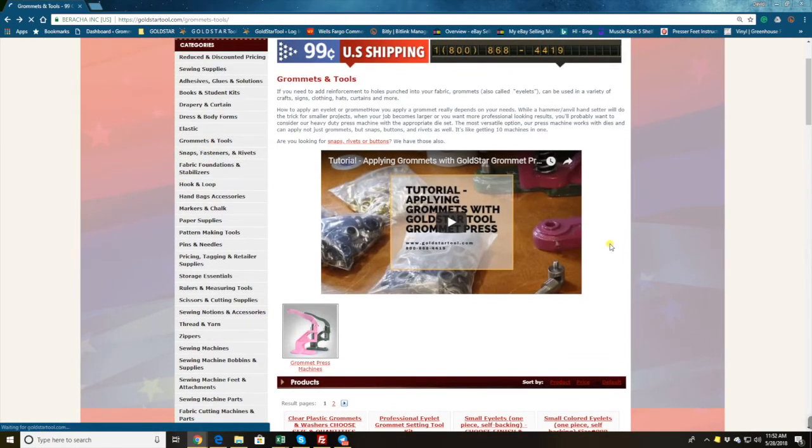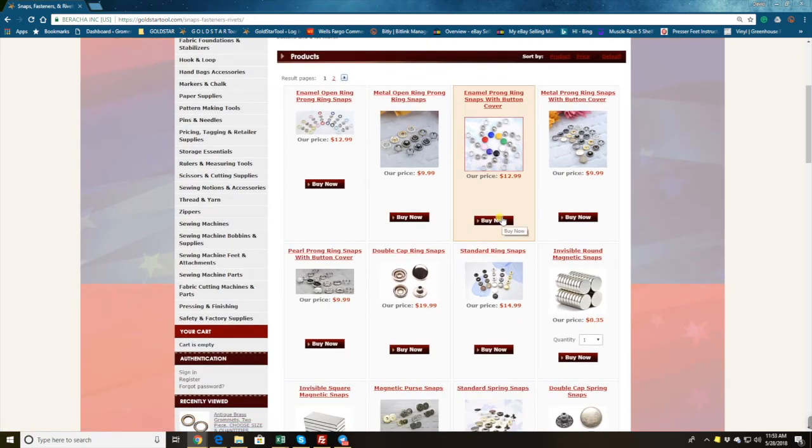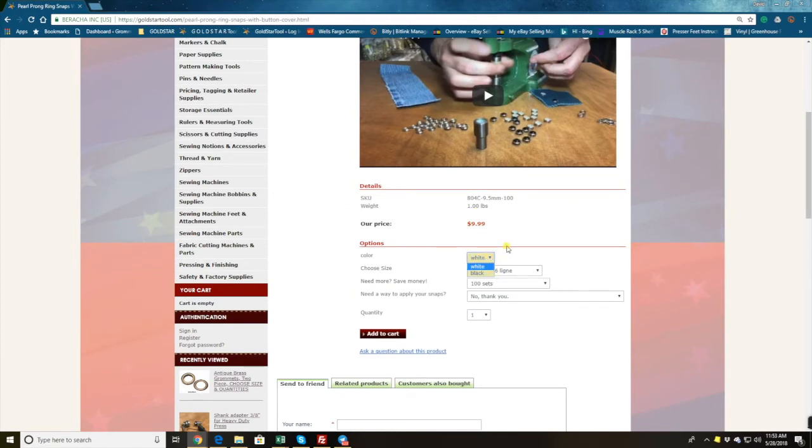The snaps work with our same machines. Say you already bought your grommet and press on the previous page — now you come to snaps. Let's say you want pearl prong ring snaps, which a lot of people call western snaps. You go in, choose white or black, choose size 11 millimeter, and the quantity — let's say 1,000 pieces. Since you already bought the machine, all you need to add here is the die only.